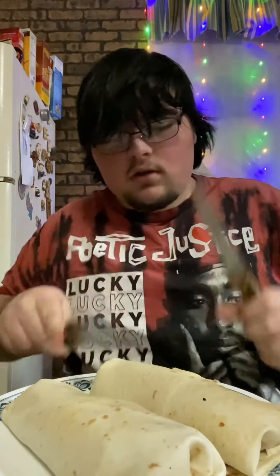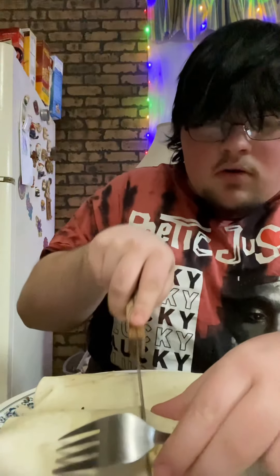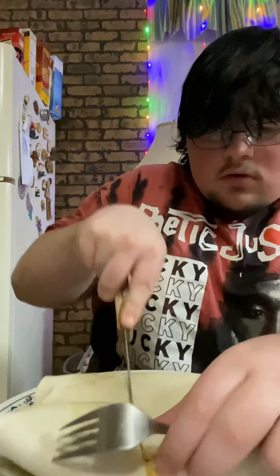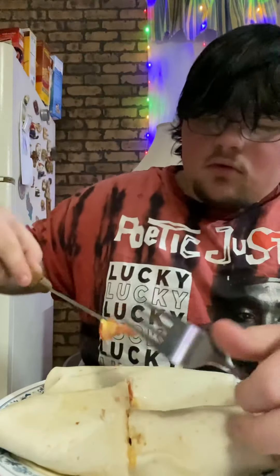We're gonna take this knife and cut this one up, right in front of the camera. I don't know if I cut all the way through — there's the pepperoni I put in there.